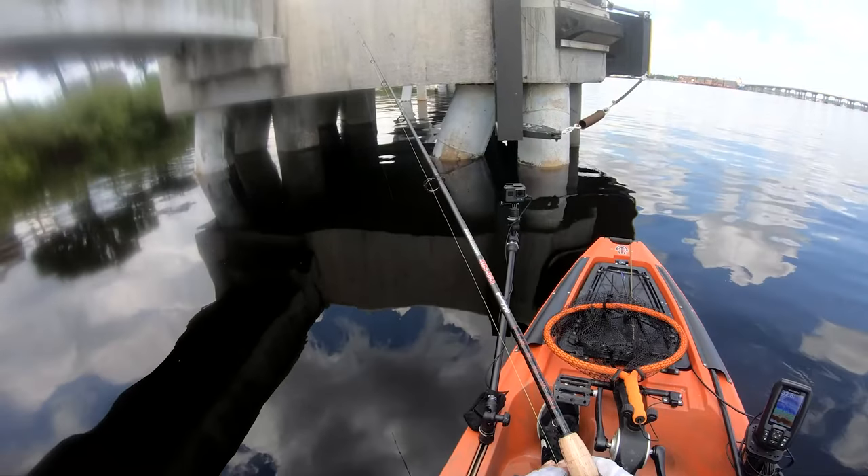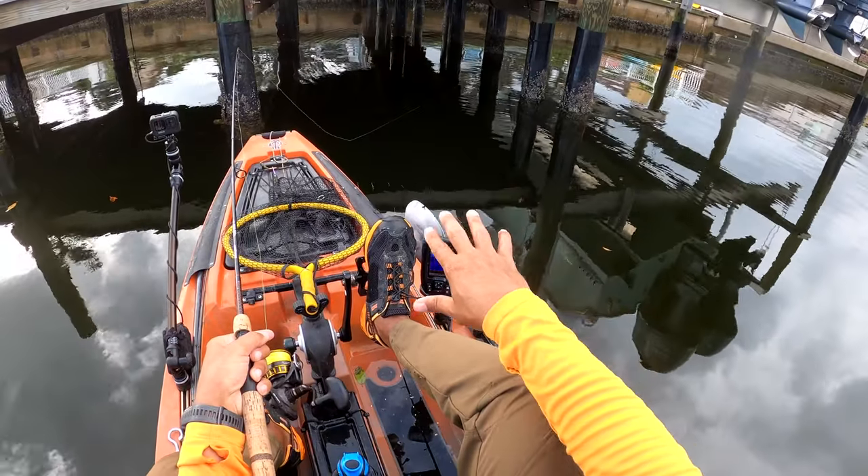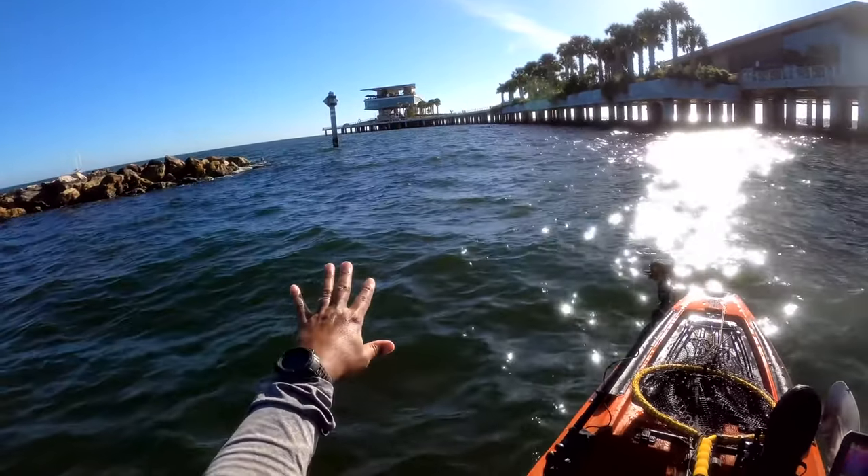The next point is where do you find sheepshead? Anytime you see structure — especially structure sticking out of the water — that's where you target them. Whether it's bridges, pilings, boat docks, commercial or residential docks, you can find sheepshead anywhere there's structure. You can also find them on rock pilings. I've been cruising along rocks and seen sheepshead congregating, looking for shrimp and crabs. I've also found them on flats, so you can catch them out there as well.